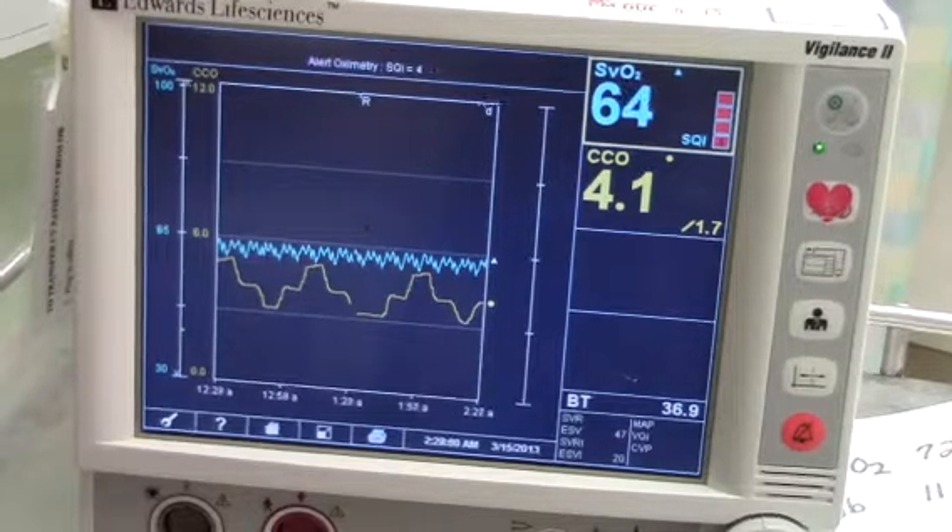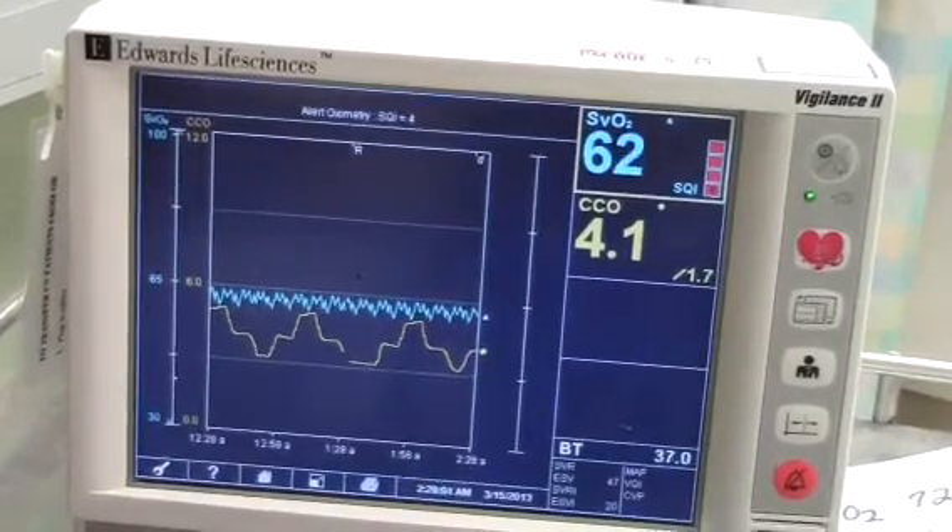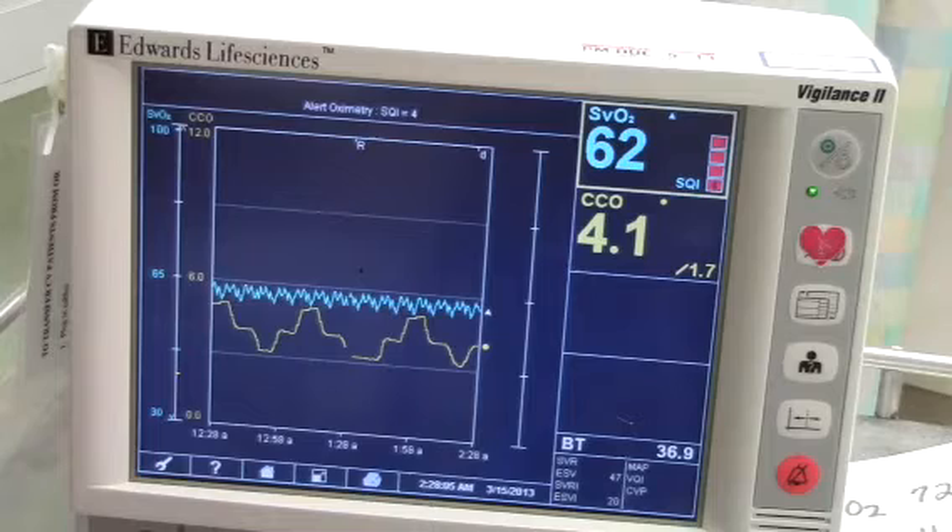To determine the accuracy of the SVO2 or SCVO2 monitoring, an in vivo calibration is performed every 24 hours, preferably with a 4 a.m. lab draw, or when there's a significant change in the patient's clinical condition. Remember, in vivo means after the catheter is inserted. You may need to remind the doctor to order a PRN venous blood gas or mixed venous blood gas lab work.